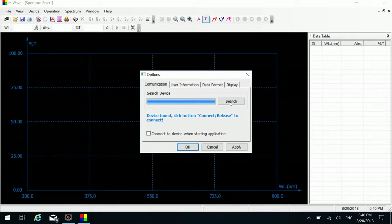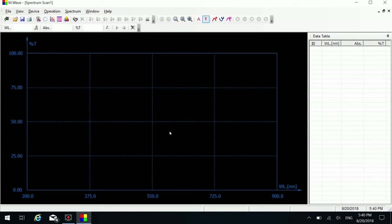Click Search. When a message indicates that the instrument has been found, click OK. Now you can click the connect/release button in the top left corner to connect to the computer. When connected, the software will gain control over the instrument. Click this button again to give control back to the instrument.